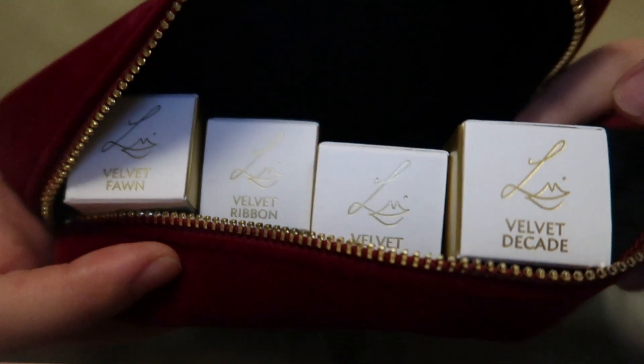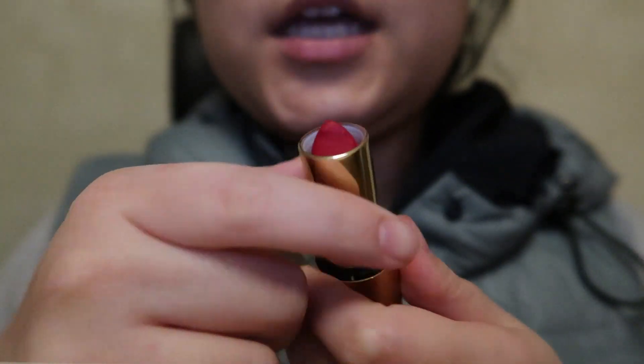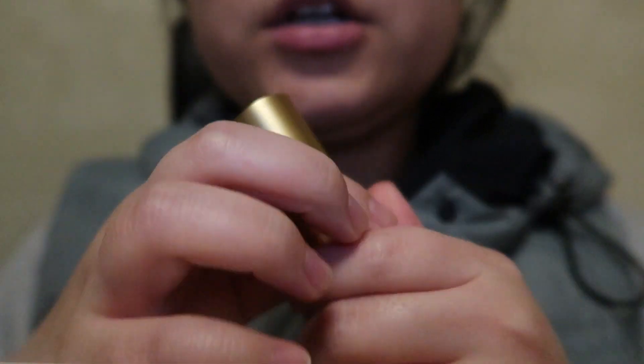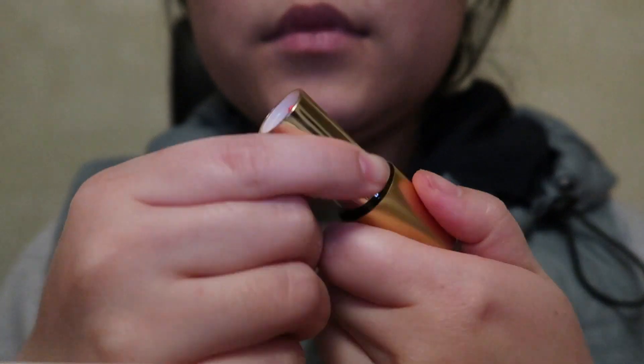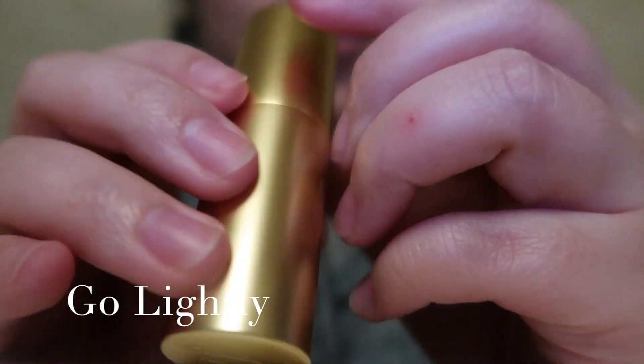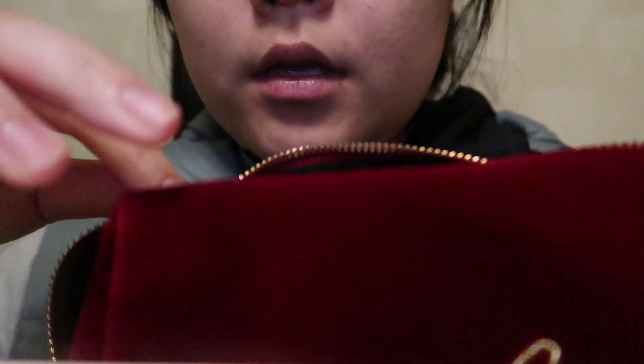I'll be reviewing velvet fawn, ribbon, myth, and decade. I got ribbon because it was the first shade I got from Lisa about a year ago, and then for summer I got go lightly. I got her new collection because her lipsticks are really good quality — I can guarantee that. So I'll be reviewing four different shades today, going from the lightest.